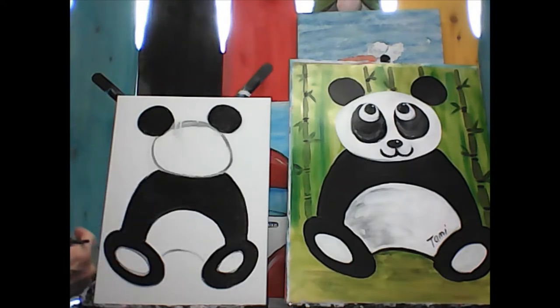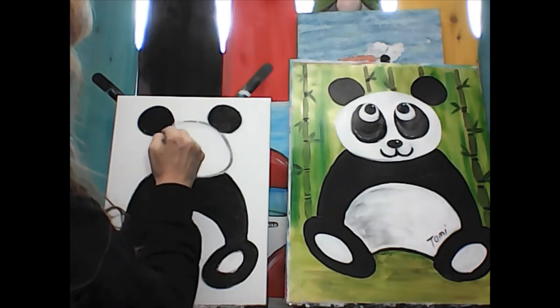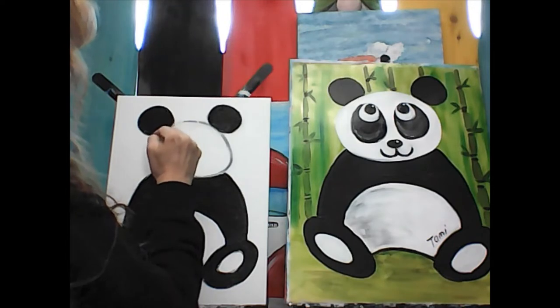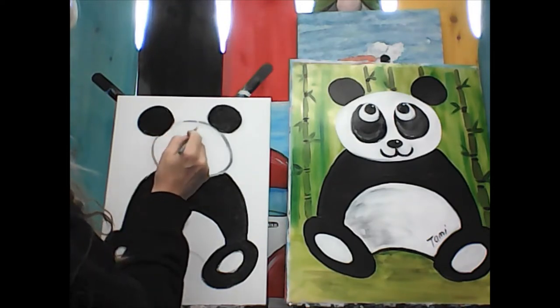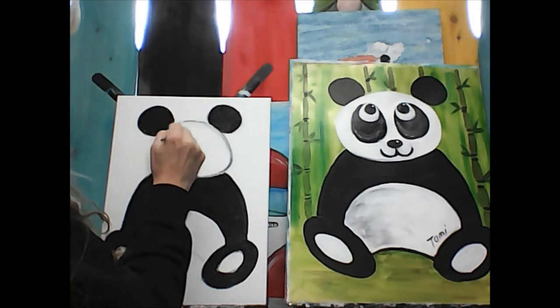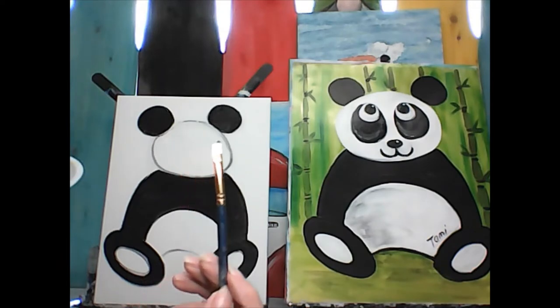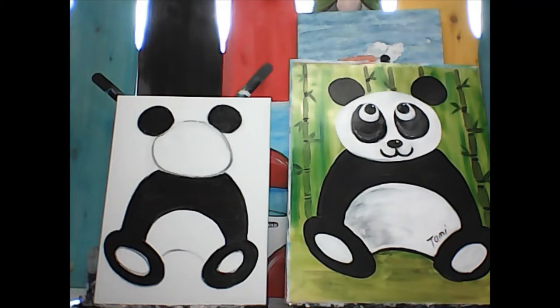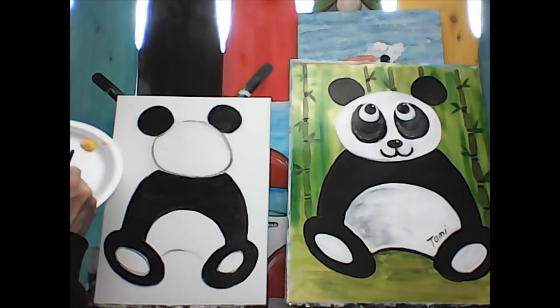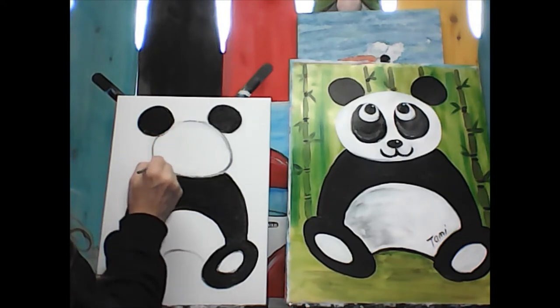Now I'm going to paint this white over that mistake I thought I made — just going to paint right over it. Be careful not to touch your ears because they're wet. If you grab them you'll get black on your paintbrush and drag black through your painting. If that happens, wash your paintbrush off before you smear it all over his face. Keep that paintbrush nice and clean, and keep the paint nice and thin so there are no globby lines.